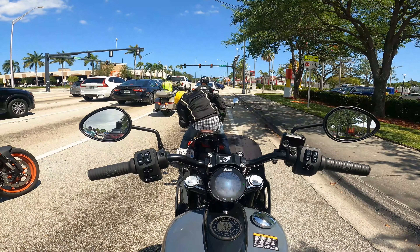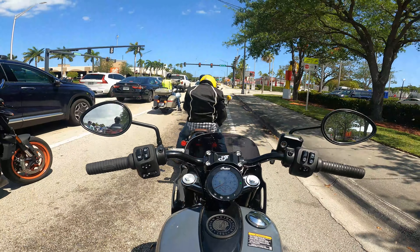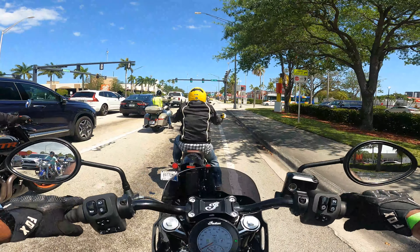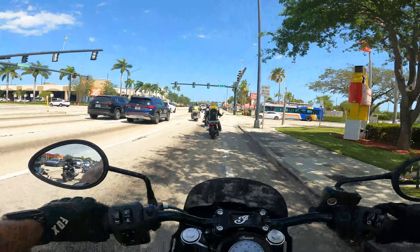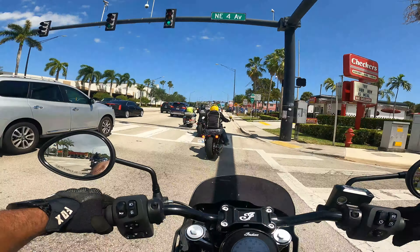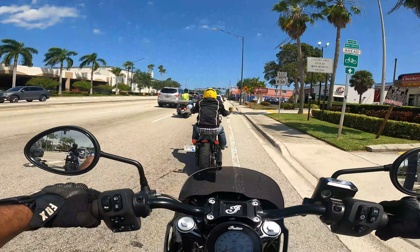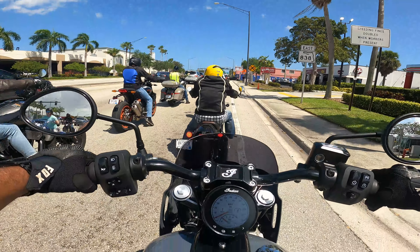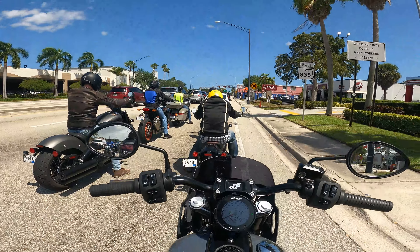Height-wise I'd say it's right about where my Street Bob is, at least that's the way it feels. It could be a little higher, and the suspension being as soft as it is — the stock suspension on my Street Bob is a little firmer. You definitely can't compete with dual Fox shocks, I'll give it that.